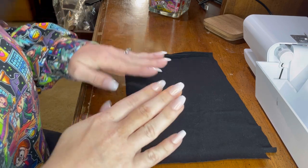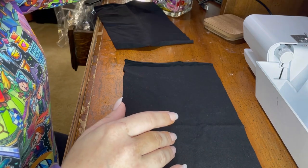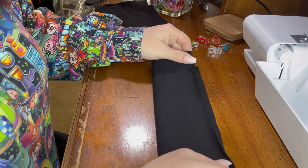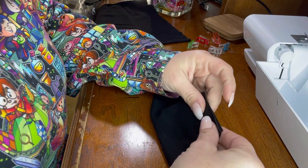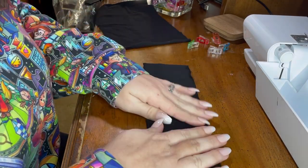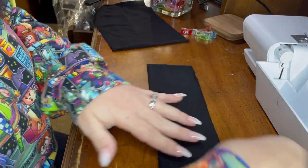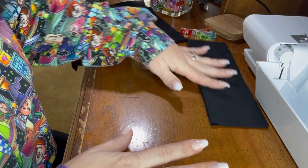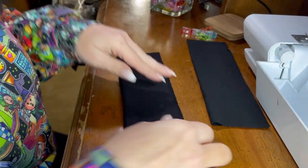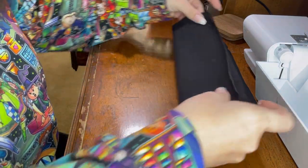The first thing we're going to work on is our sleeve cuffs, which go at the end of your sleeve. Take this piece and fold it long ways. When I'm using my serger I typically don't clip a lot — I just line it up as I go. But you can place clips all along here if you want. You'll want to do that for both of your sleeve cuffs.